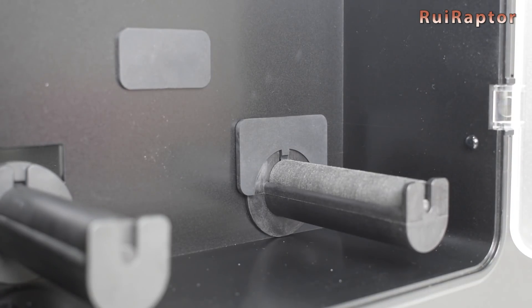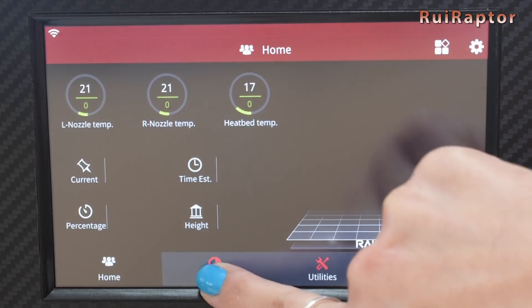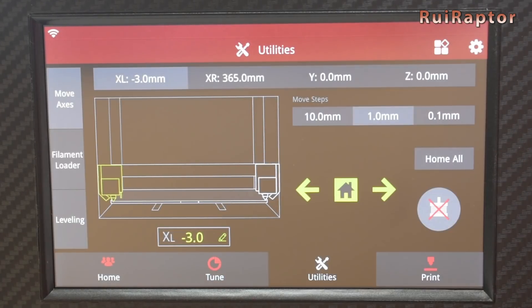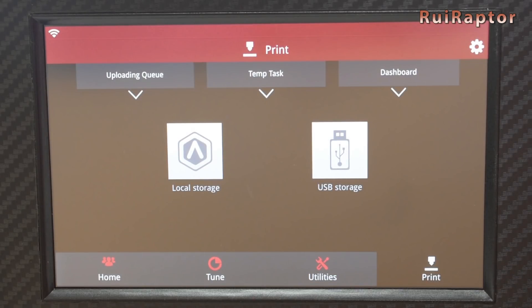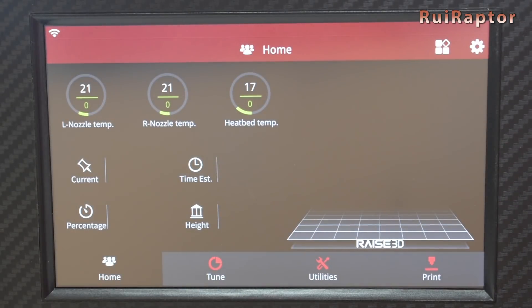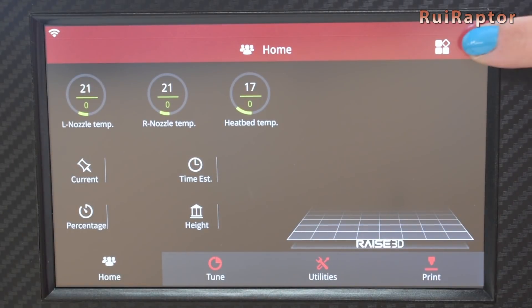The user interface looks very user-friendly and filled with options. It will also display on the screen the model that we choose to print. In the Tune tab we can control the nozzle and heat bed temperatures, the flow rate, fan speed, and feed rate. In Utilities we can home the axis, move each axis, disengage the motors, etc. And in the Print tab we can load the models to print and also access some printing details. At the top we have a quick settings button and the system settings menus.